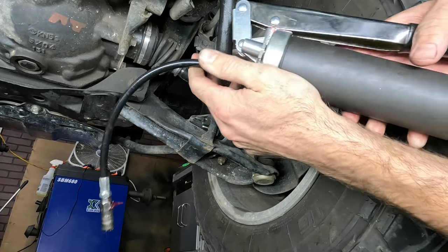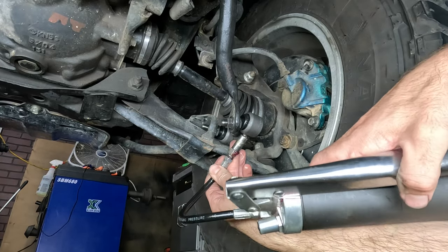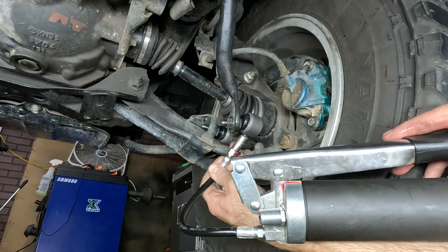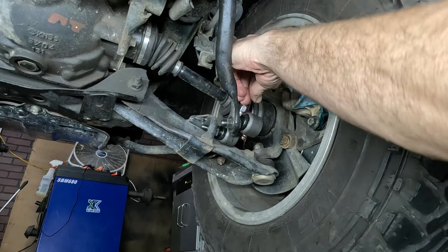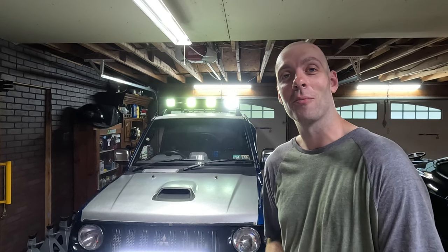Last but not least, grab your grease gun and give each Zerk fitting one shot of grease — they're probably already full from the factory, so one pump each will suffice. Thanks for joining me. Appreciate you hanging out for another installment of how to maintain your Pajero Mini. Hopefully you learned something — if you liked it, you know what to do. Have a good one, until next time.